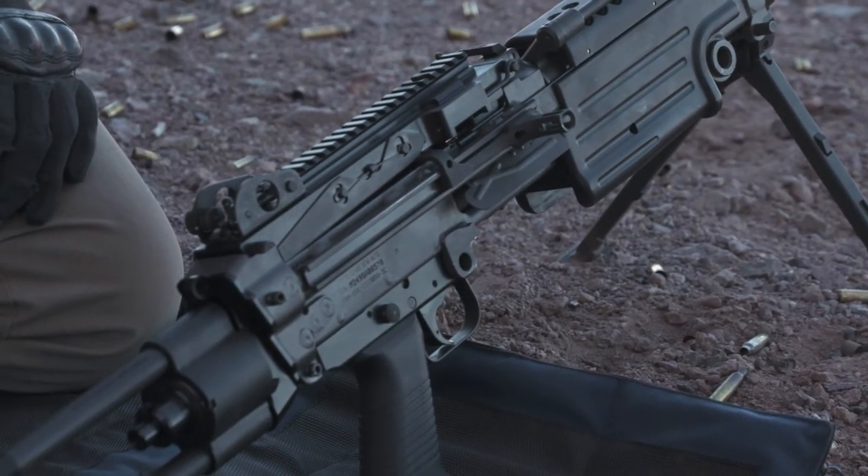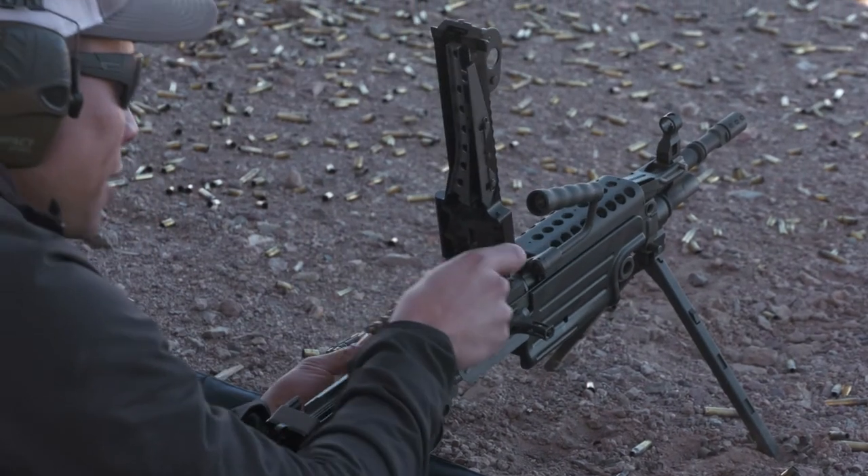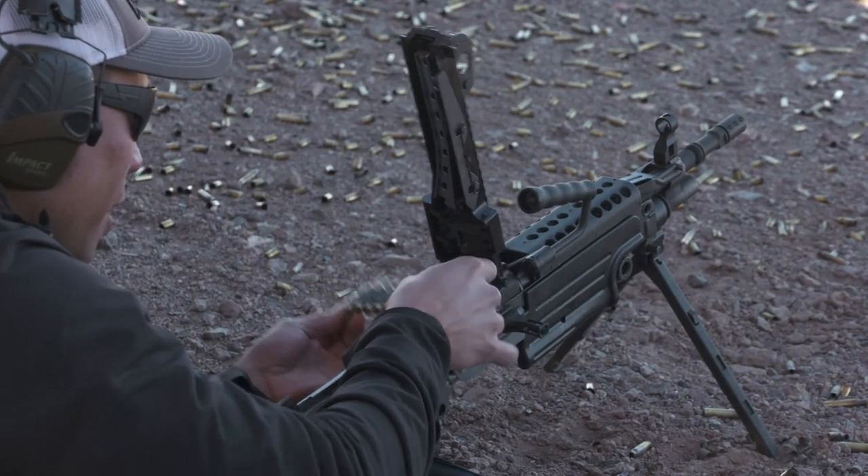All right, let's go and rip some rounds through. Safety's in the same location, operating the same way. Brass to the grass, links to the sky.